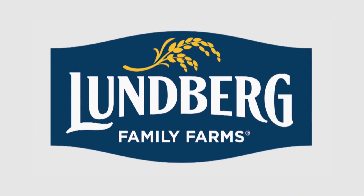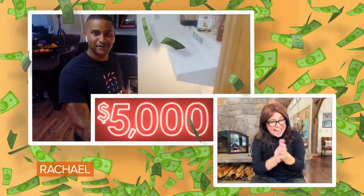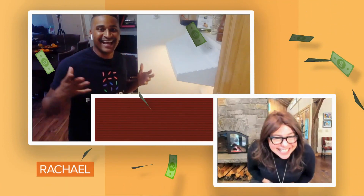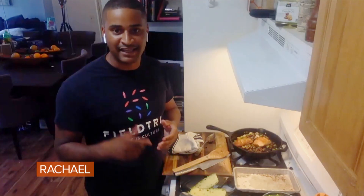Lundberg Family Farms love what you're doing so much. They're contributing $5,000 to help people in your community. That's amazing — that's a lot of rice to a lot of people. Especially this time with kids going back to school and families not knowing how kids are going to get a hot meal. We're going to figure out how to take that $5,000 and give it to kids — give kids really great rice.